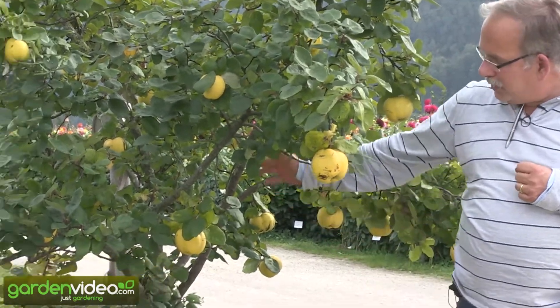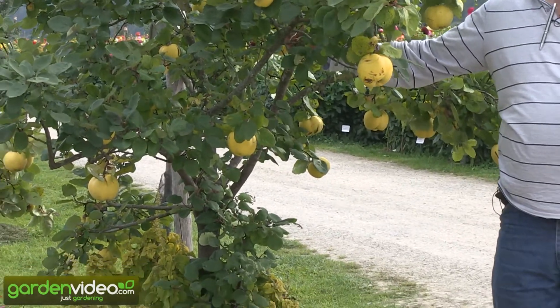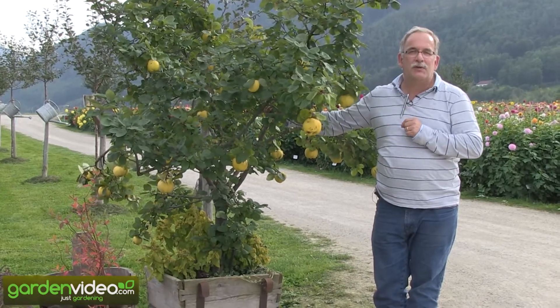Quinces in pots is a good thing. It should be a pot with 200-300 litres, and then you have no stress and the plant has no stress. Go on gardening with quinces in pots.